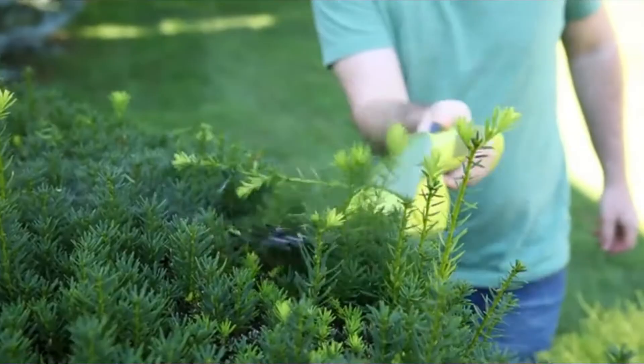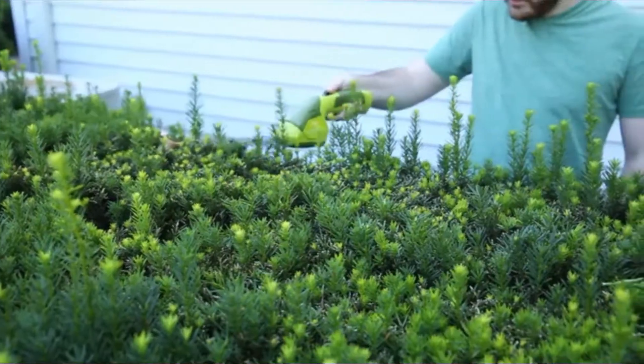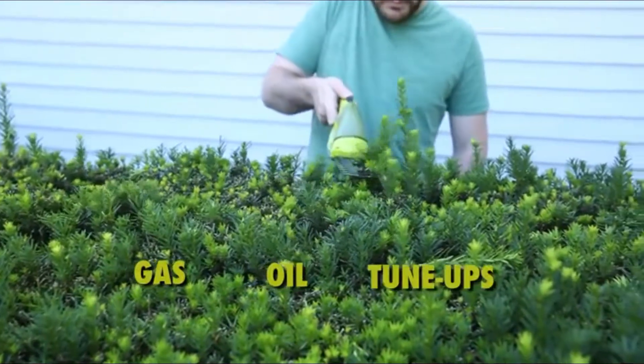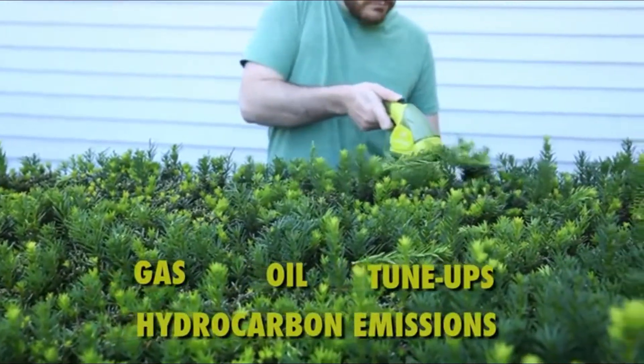Hedger Joe's rechargeable battery power makes it eco-friendly and maintenance-free, so you'll never need to deal with gas, oil, costly seasonal tune-ups, or toxic hydrocarbon emissions.